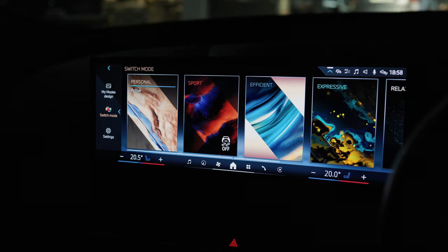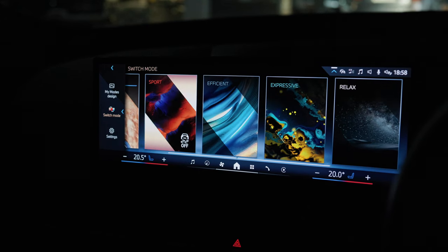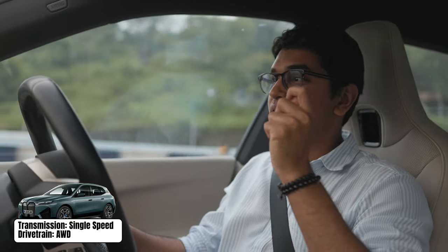How is it to drive and is it a real BMW? You have a couple of different driving modes: sport, efficient, expressive, and more. In sport, you can turn off the traction control to an extent, but there is no option to completely switch it off — and that instantly puts a little dent in the 'real BMW' question, because a proper BMW should let you fully disable traction control.